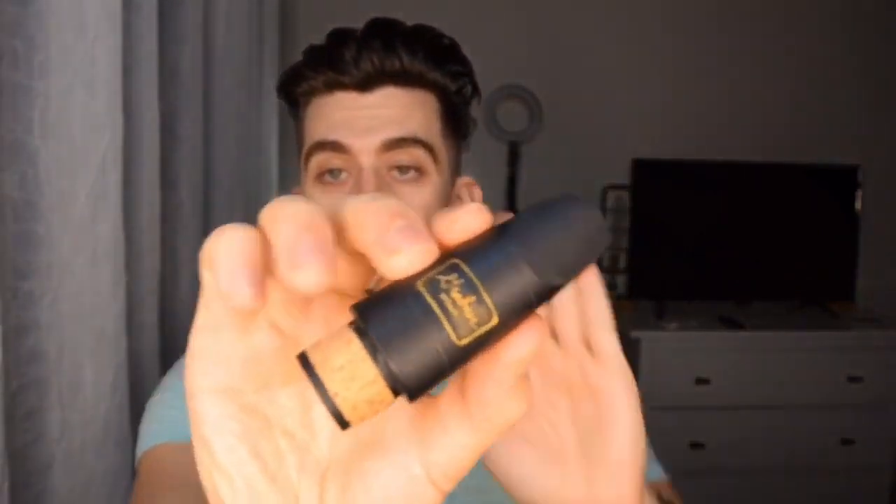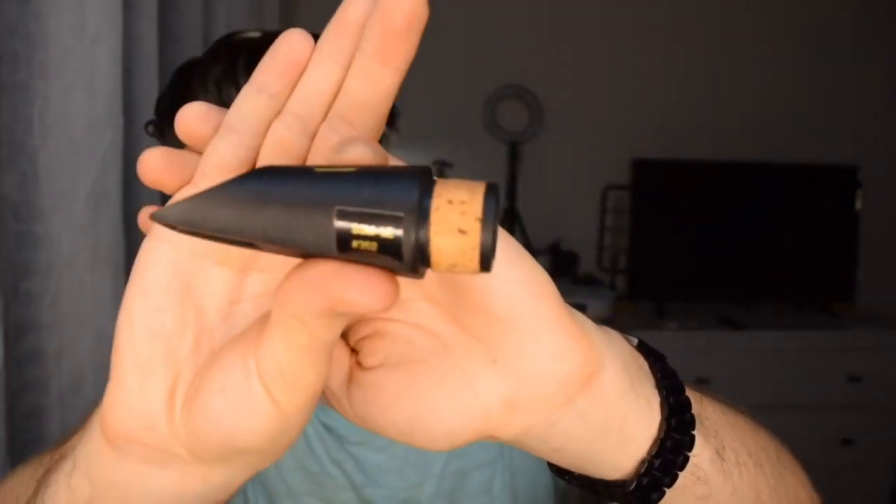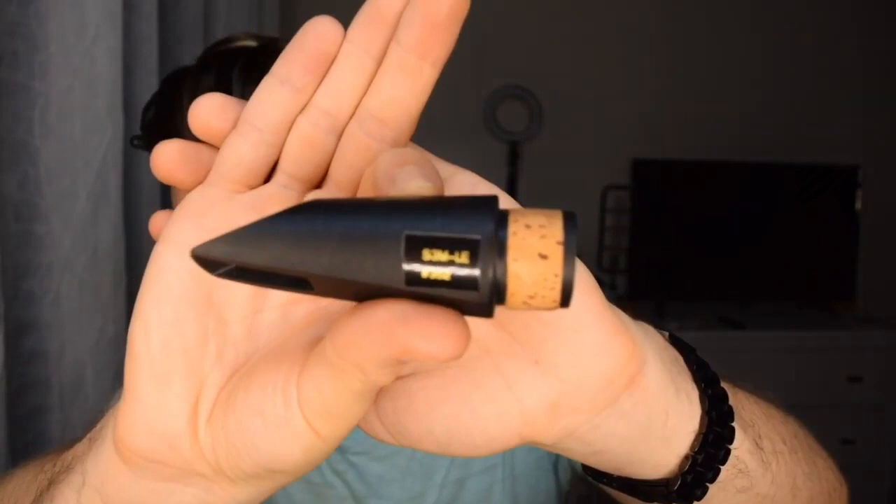Getting this one out to show you — it looks exactly the same as the other one. If you want to see which one it is more specifically — and this one actually fits better on the barrel too, which maybe is a good sign.